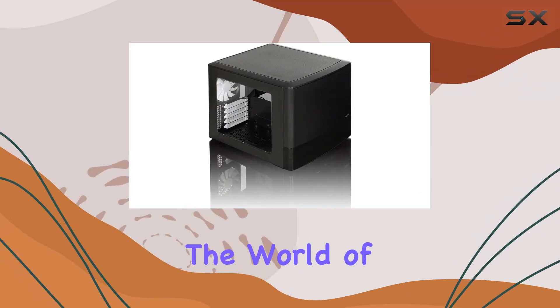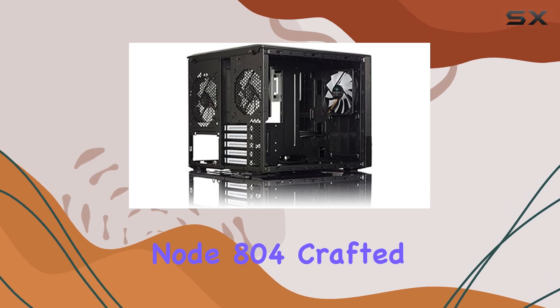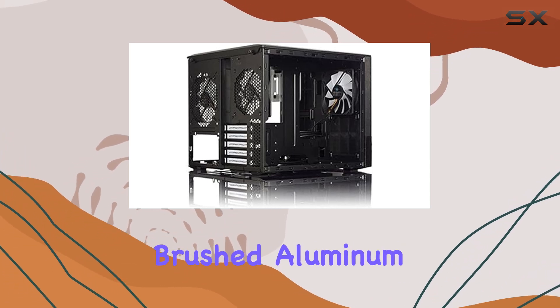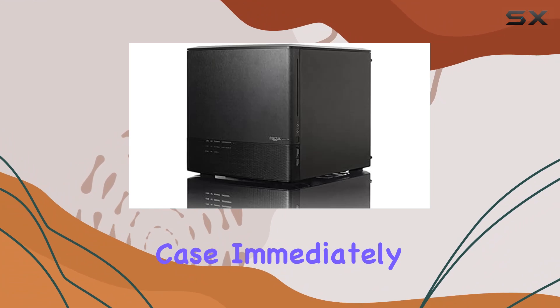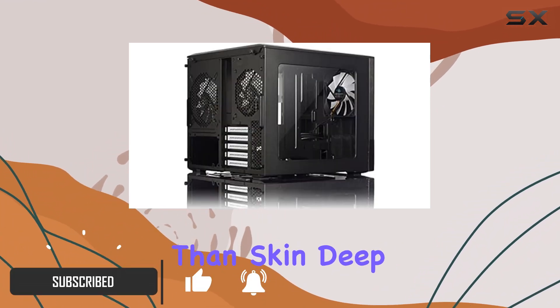Today we're diving into the world of micro ATX PC cases with the Fractal Design Node 804. Crafted with an elegant brushed aluminum design, this case immediately stands out on any desktop setup, but its beauty is more than skin deep.